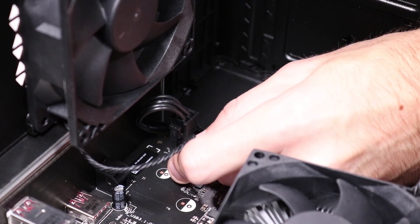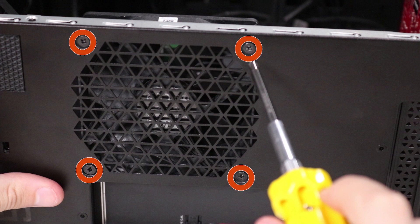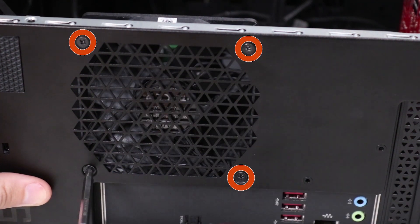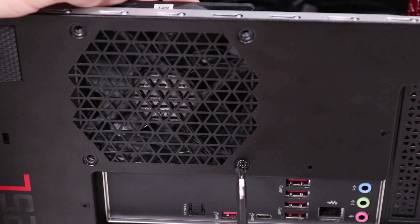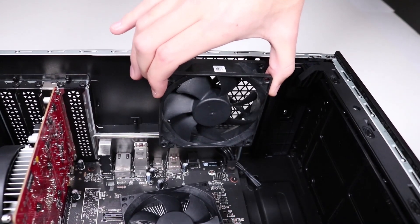Removal. Disconnect the power connector from the motherboard. Remove the four P1 Phillips-head screws that secure the rear system fan behind the vent in the rear chassis. Lift the fan up and out of the chassis to remove it.